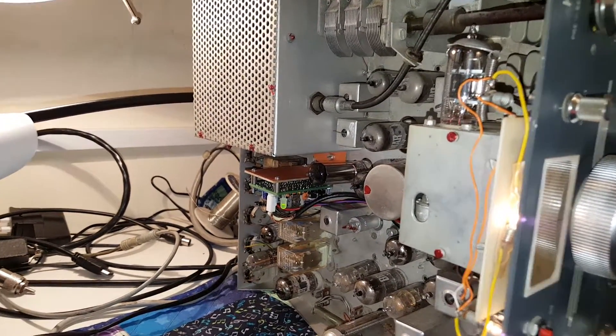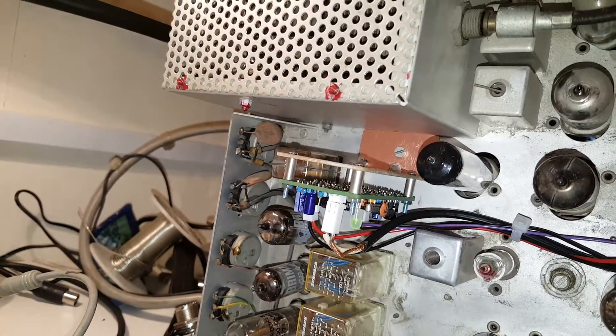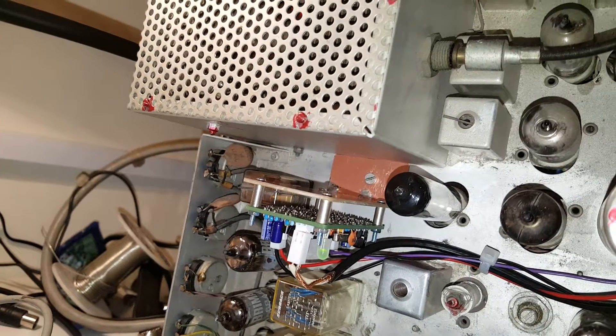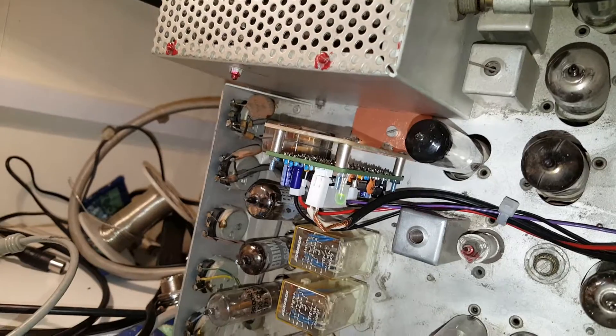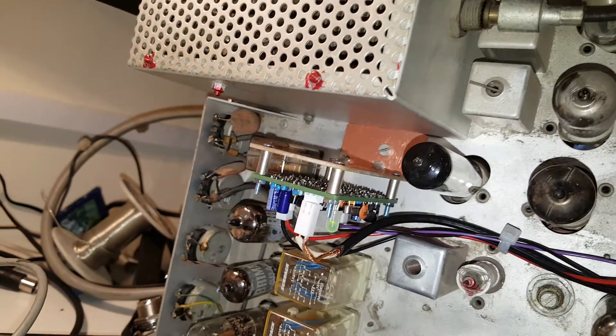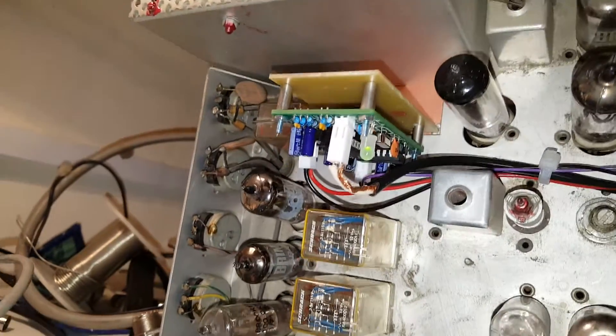I didn't want to do too many mods to the rig — they could all be reversed. Here's the board for the VFO stabilizer. It's mounted on a screw that's already in the radio — actually it was a rivet but I drilled it out and made it a screw — and mounted on a couple of bits of PC board, because that's less metalwork.